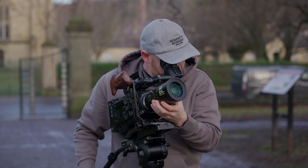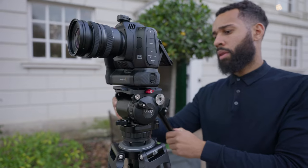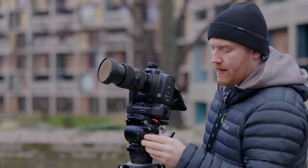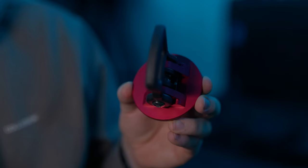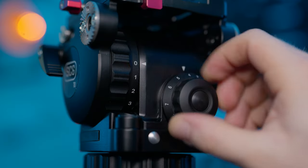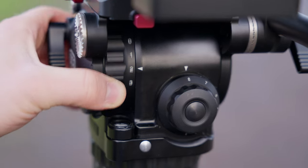The most underrated and overlooked piece of film equipment is definitely a tripod, and I've just changed the one I'm going to be using across all of my shoots. Let me tell you why I'm going to pick this tripod over my other tripods, what makes it so good, how its price stacks up against its competitors, and why this may actually be the ultimate investment for any filmmaker.